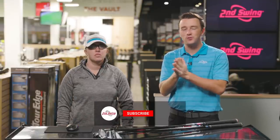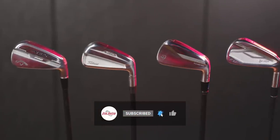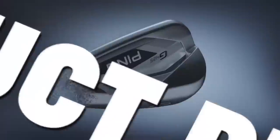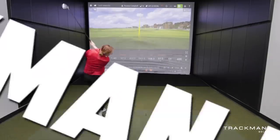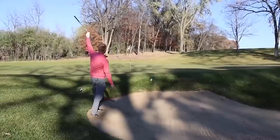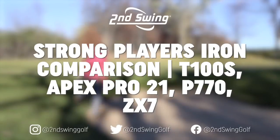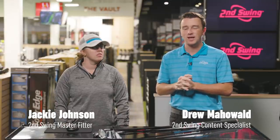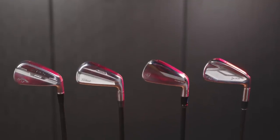Today we've got a very interesting iron comparison, comparing four irons that are kind of between the players and players distance category. Hey golfers, I'm Drew Mahold with Second Swing Golf. Today I'm joined by Jackie Johnson, master club fitter here at Second Swing. We have a comparison of four irons that are kind of between the player's iron and player's distance iron.